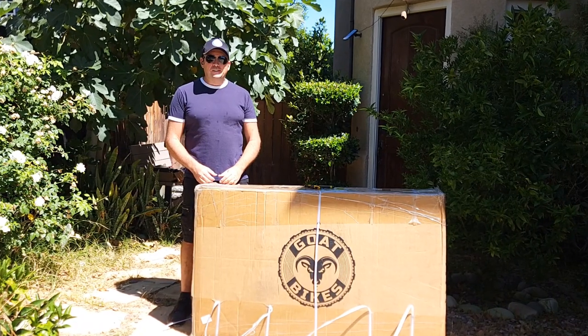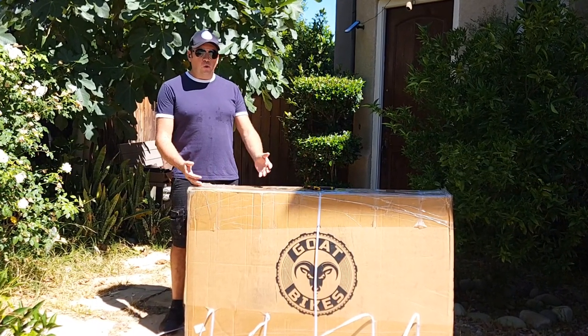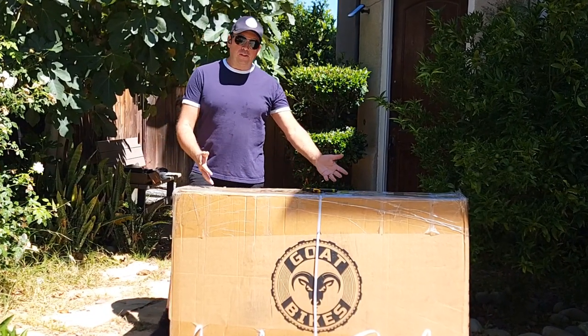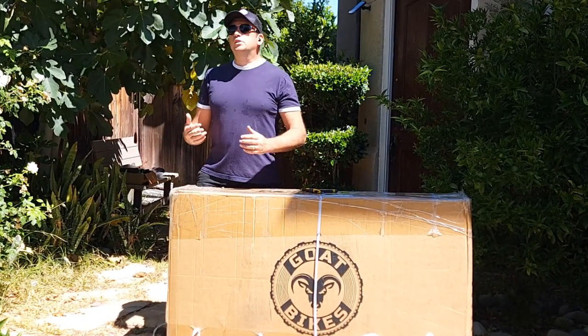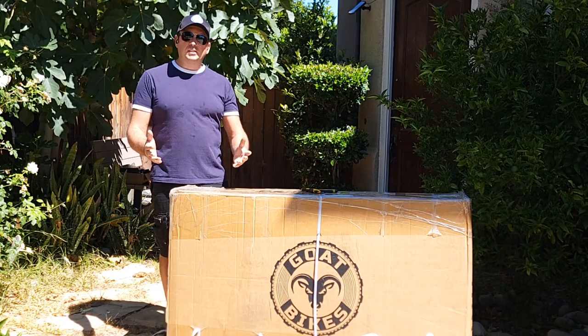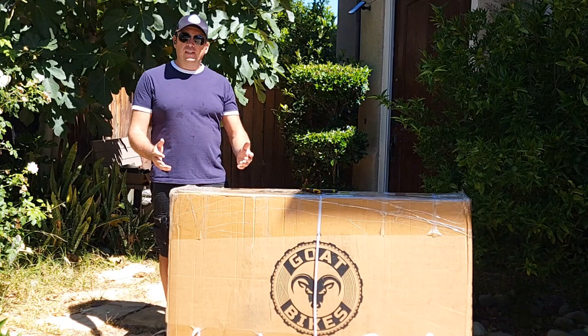Hello everyone and welcome to my channel. Today I'll do an unboxing of the Goat Bikes brand — specifically the Motor Goat model. It comes with pedals and without pedals options. You can check it in the description and there will be an extra code for 10% off on any bicycle they sell.